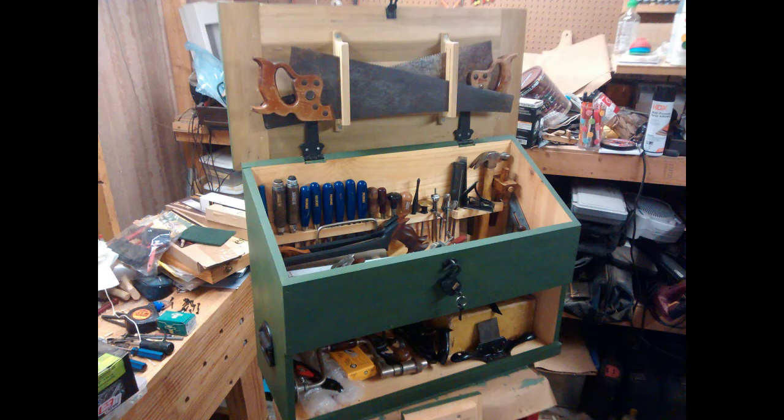Welcome to another in my series on my Dutch tool chest. In this video I'll be finishing up the exterior of the chest, installing some hardware, and putting on some paint. Let's get started.